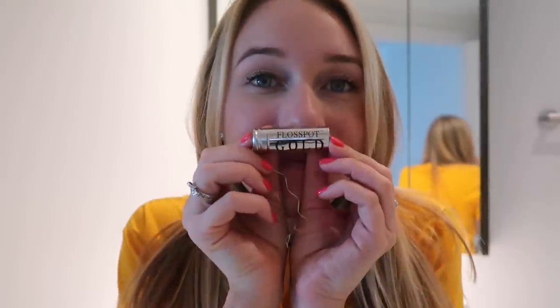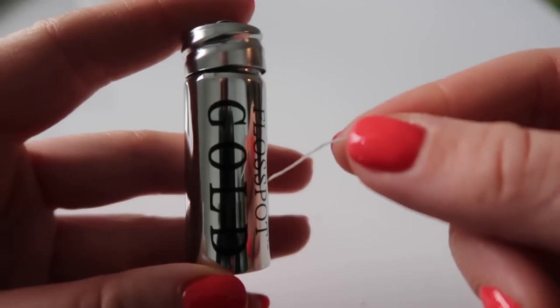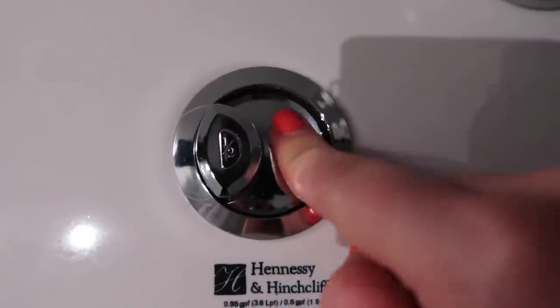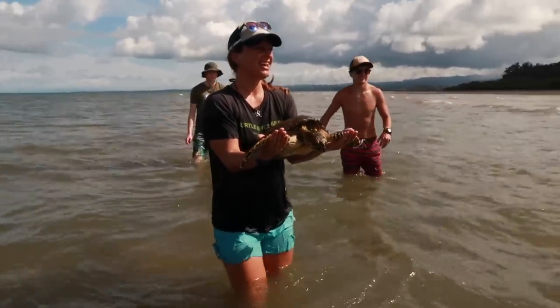Floss Pot Gold is like a mini mason jar filled with luxurious corn fiber dental floss, which is lightly waxed for strength and ease of use between tight teeth. Because it is biodegradable, floss like this can actually be flushed down the toilet — whereas plastic floss has the potential to become stuck inside of an animal, which is a horrific thought.